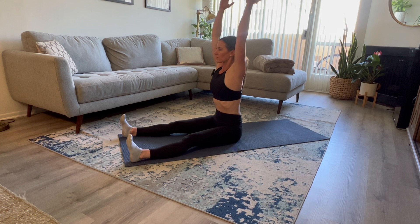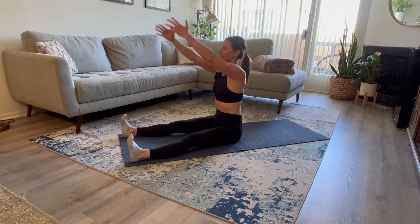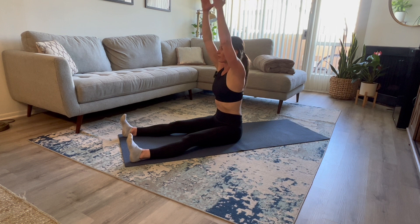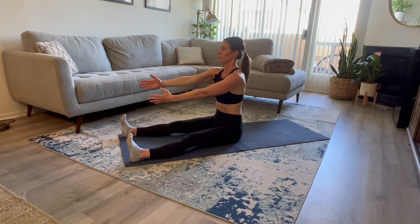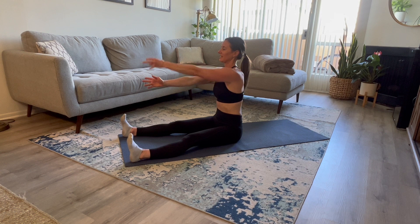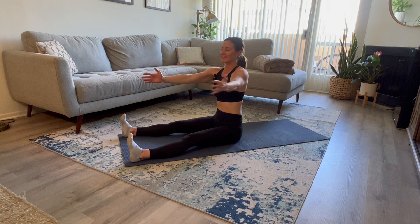Inhale, and exhale. Now just your left arm — right arm is going to stay in front of you. You're going to inhale, you're going to open, and then close in front. Inhale, open. Stay nice and tall. Inhale, open. One more — inhale, open.